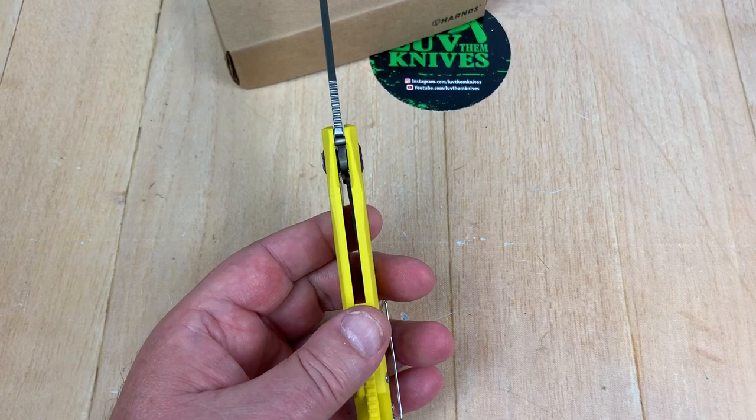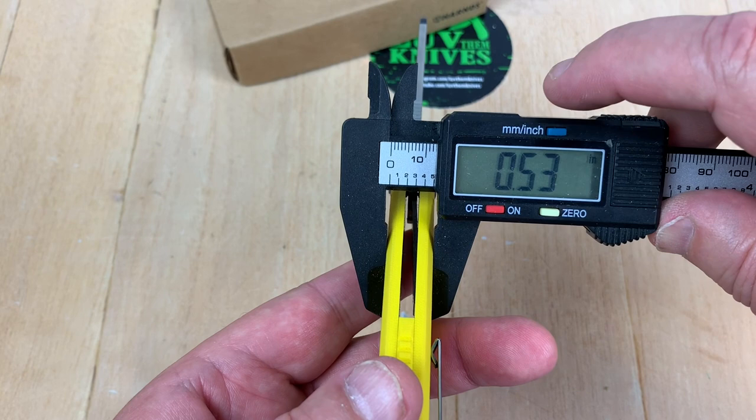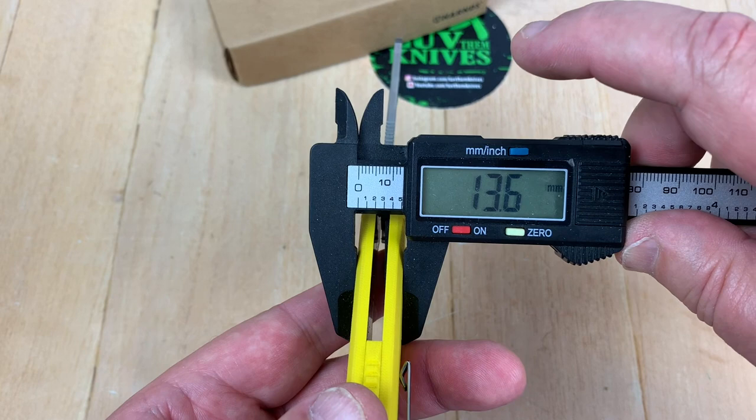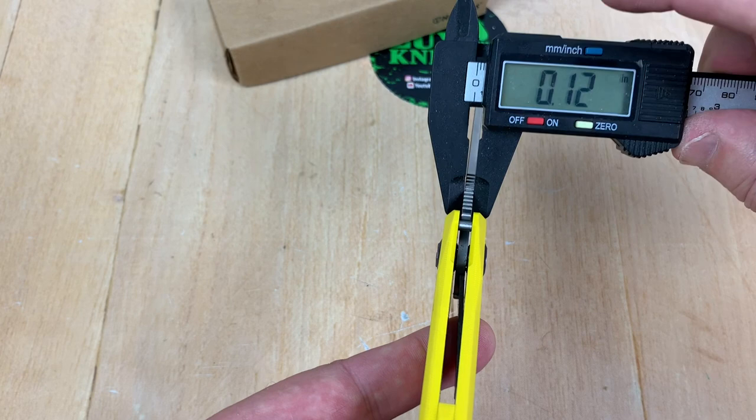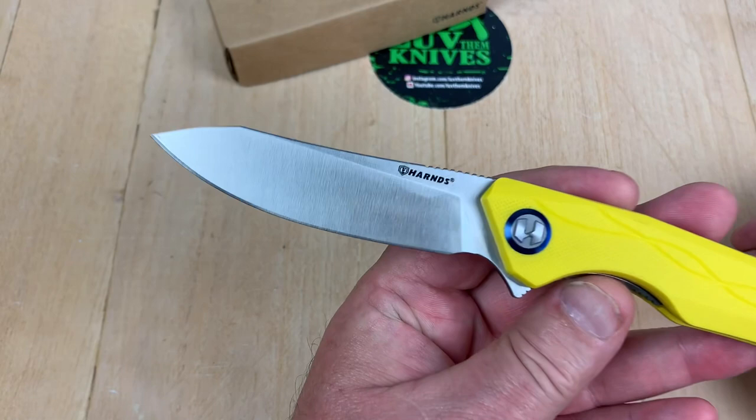Who's fatter? That's a good question — I can't eyeball that. This one is fatter. That other one is 0.46 inches — the Paramilitary 2 — at 13.6 millimeters. Oh, we're in a flat spot. It's only 3 millimeters difference, 0.12 inches.